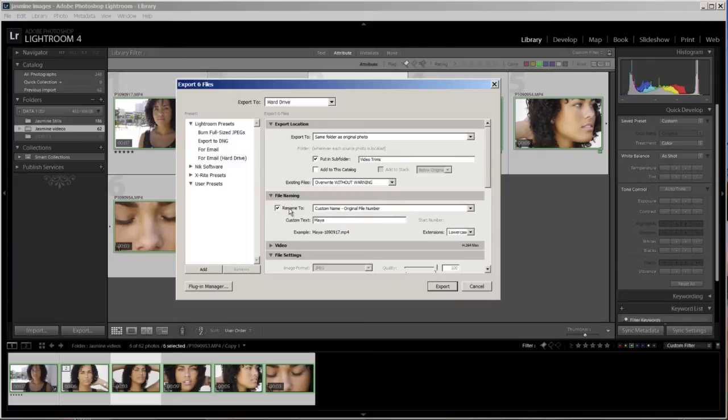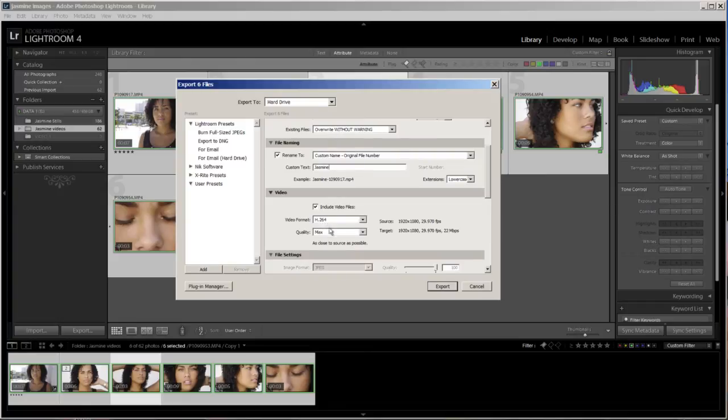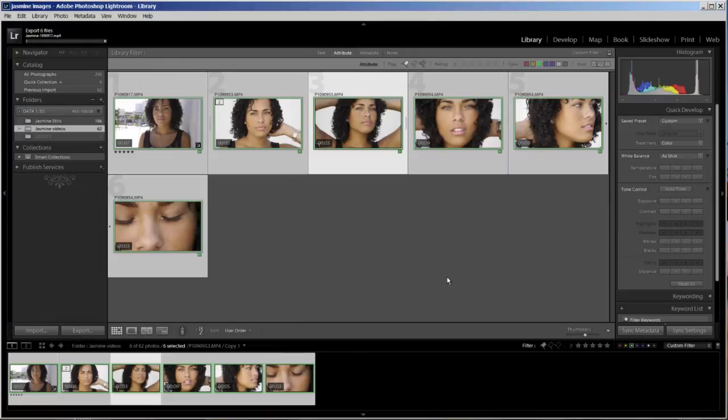I rename the files — I'll call them 'Jasmine-original file number' so I can keep track of them. I put her name in the filename. Then I click the Video tab, make sure the format is H.264, and the quality is set to Max. It's really simple — then I just hit Export and it goes pretty fast.